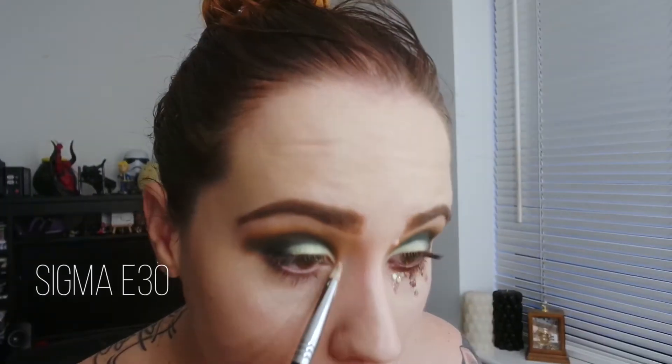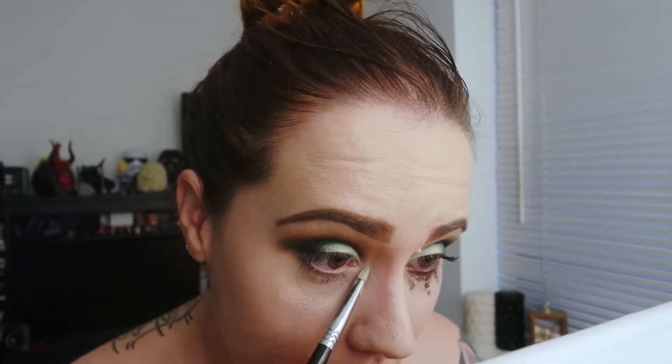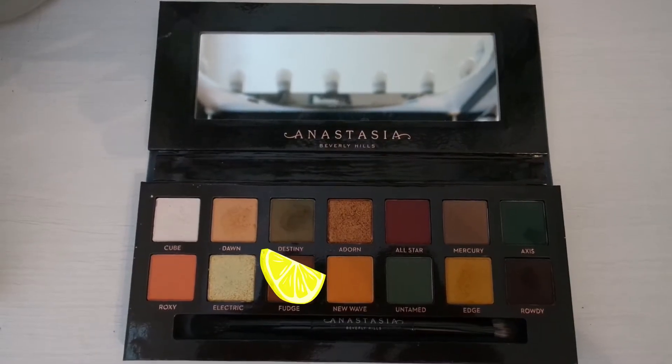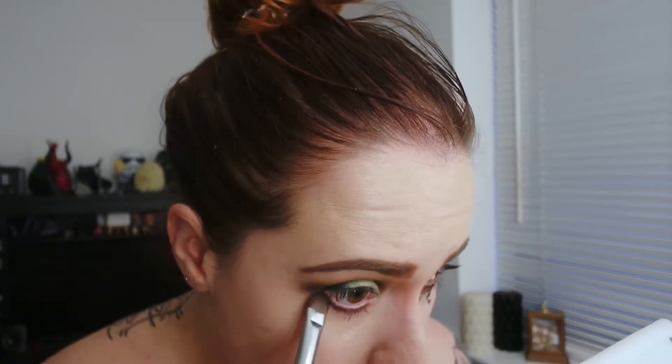So now we're going in with Edge as the inner corner colour. I didn't really think I was going to like this colour because it has pink in it and I thought it wouldn't really go with the look, but it really did. Now we're going in with Fudge. I really like this colour — I didn't think it would be that different from all the other browns I have, but it's really nice in the fact that it's really chocolatey looking and it's got quite a nice red undertone to it. I was quite working it out and blending it in but to be honest I didn't really need to.